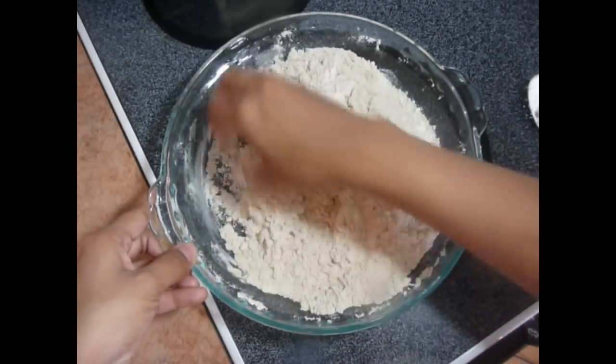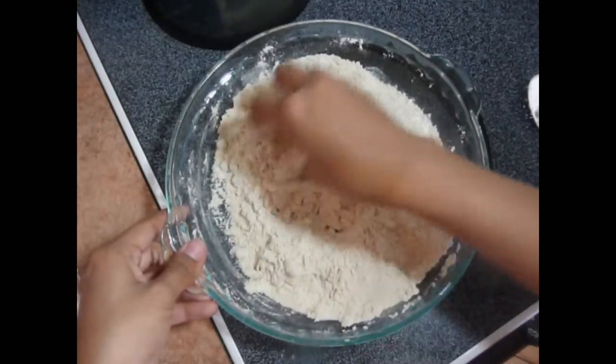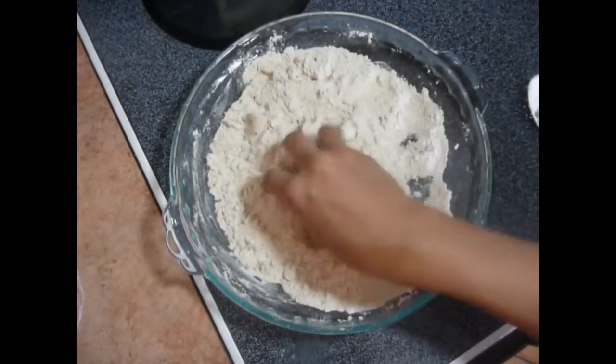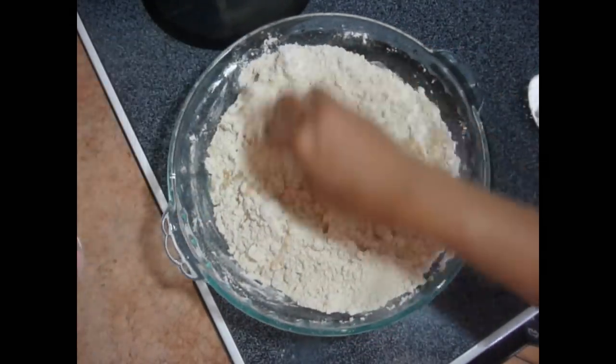Normal Chapati dough is quite soft, but we want this a little bit stiff. It should be quite hard. Mix it.